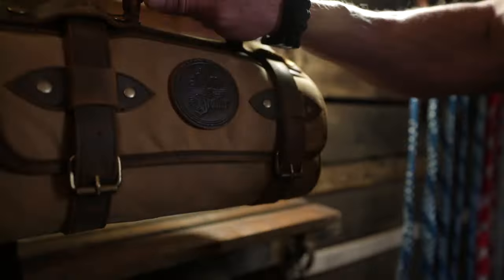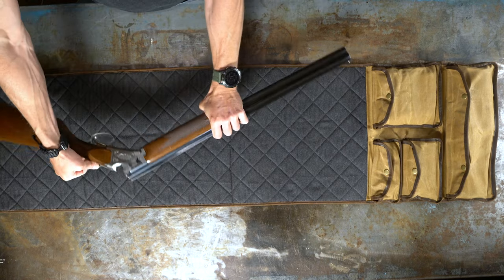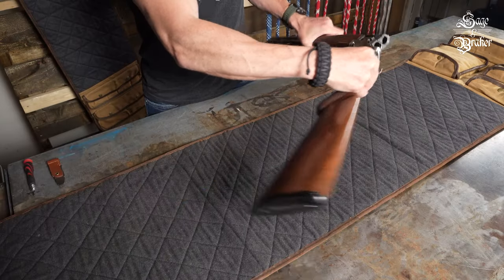In this how-to video, we are going to show you how to break down and clean an over-under shotgun. First and foremost, make sure the weapon is unloaded before attempting to clean it.